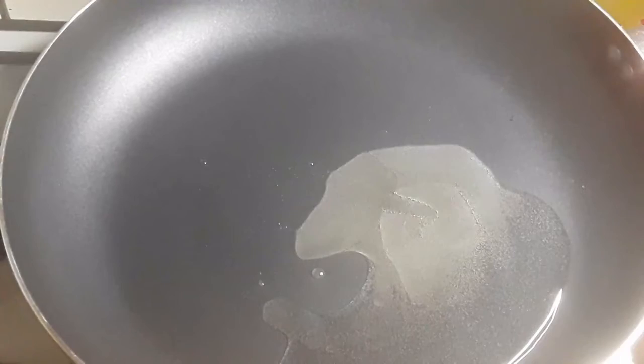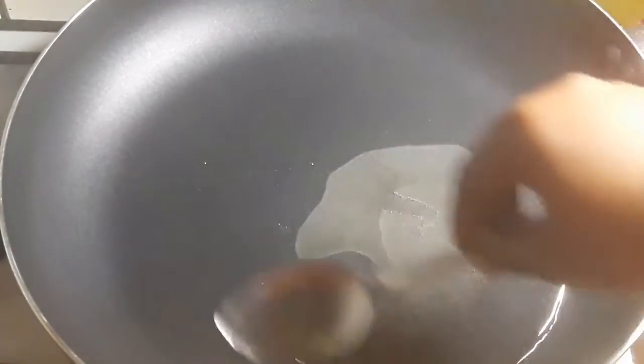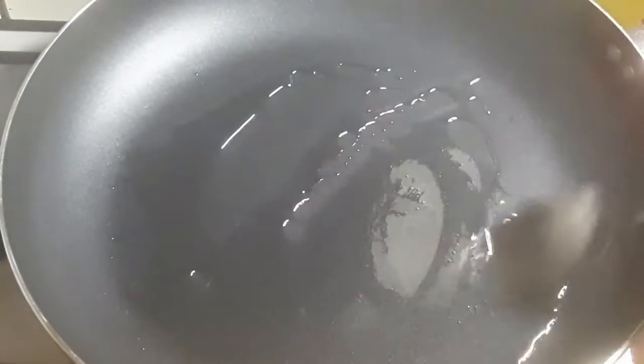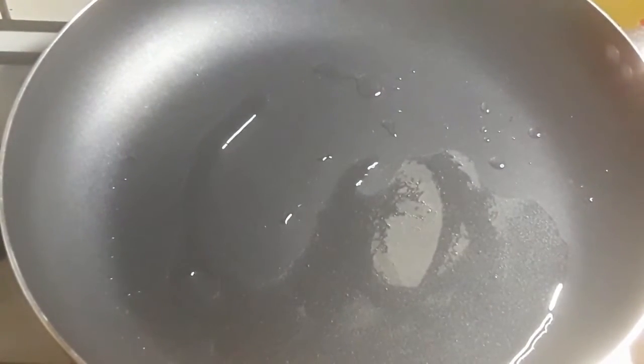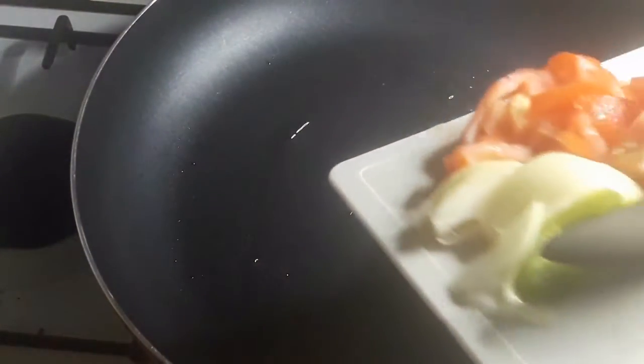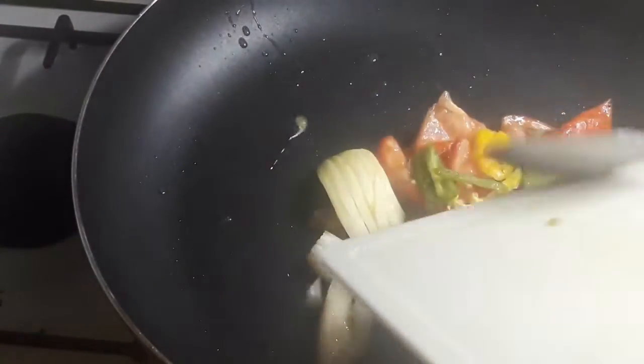I'm just going to show you guys how to quickly chef that up. I have about two tablespoons of oil in my pot, and my pot guys is well hot. I'm gonna turn up the heat because I turned it down a bit, and I'm gonna go ahead and add my seasonings — for this I have onion, tomato, sweet pepper.